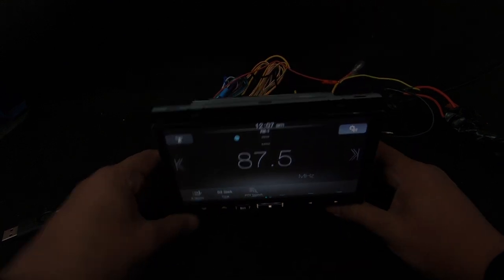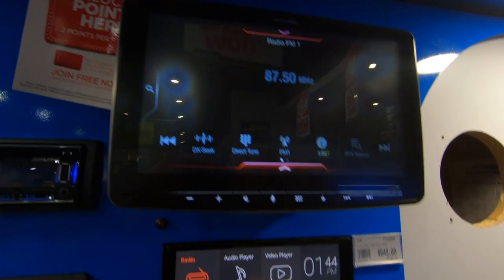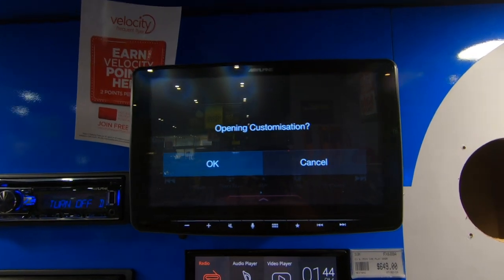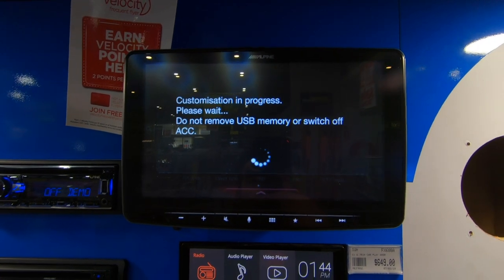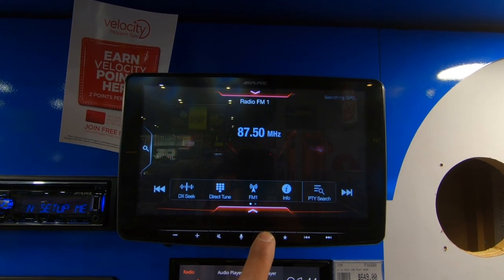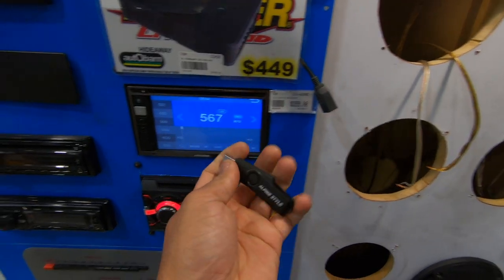Now we've got a Halo 9 here. We'll run the same USB directly into that unit and plug it in — it works. There you go, exact same USB. We'll turn this off and unplug the USB.